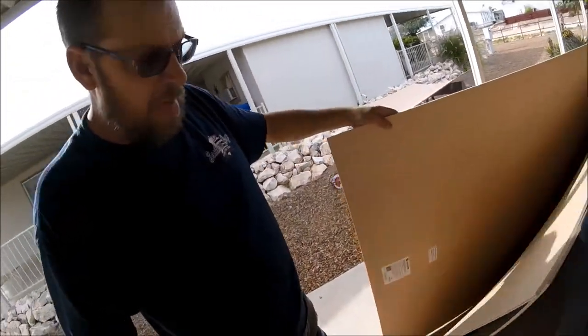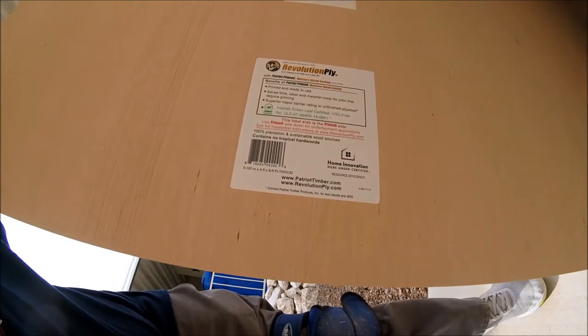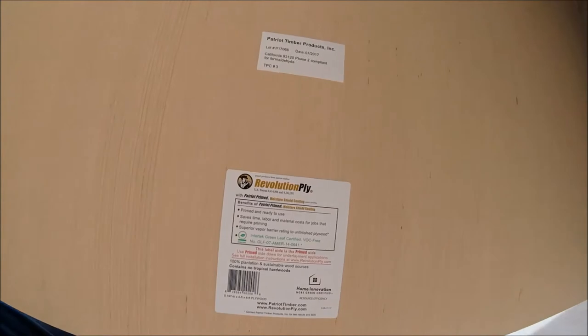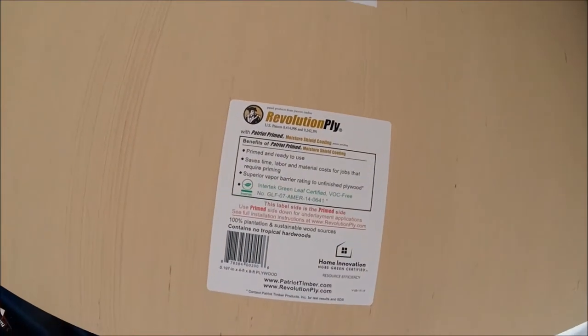We've been working on this underlayment and vinyl job for three days now. I've always used this particular brand of underlayment — it's the Revolution Ply, the brand that Lowe's carries. I've never been really satisfied with the way the edges and seams go together. They're never a true edge; sometimes they're so bad that you even have to fill them after the fact that you put the underlayment down, which kind of defeats the purpose.